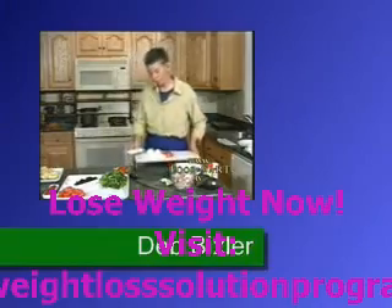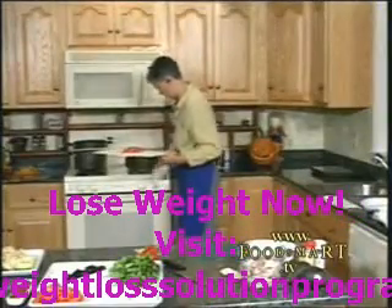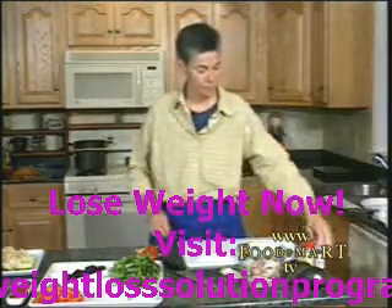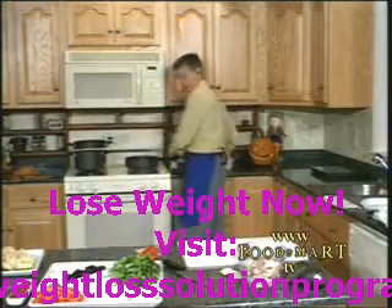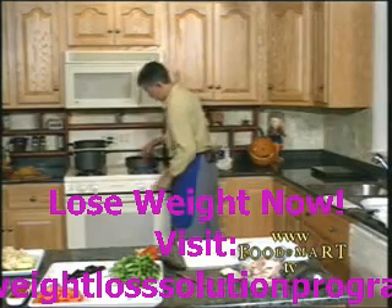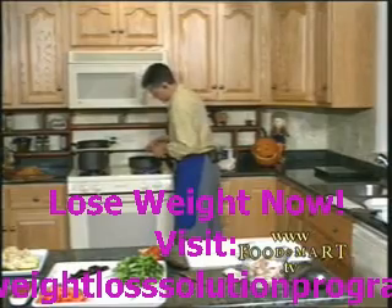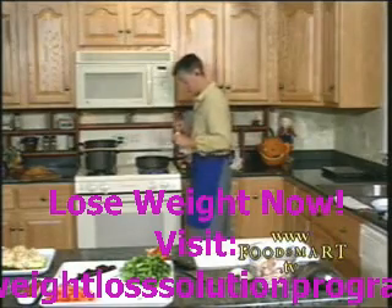I'm going to put this in our skillet and get it cooking. I'm going to season it a little bit with some chili powder, cumin, and cayenne pepper. You could use a nice spice blend if you'd like, something like a southwestern seasoning mix. In this case I like to get a little bit of cayenne in there — we don't need a lot because it's pretty powerful.